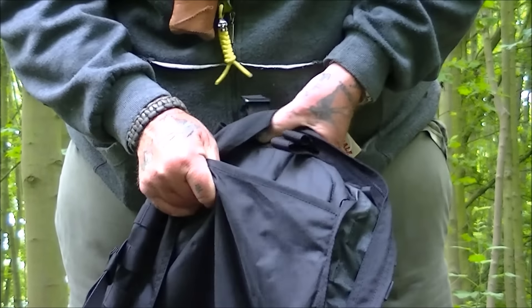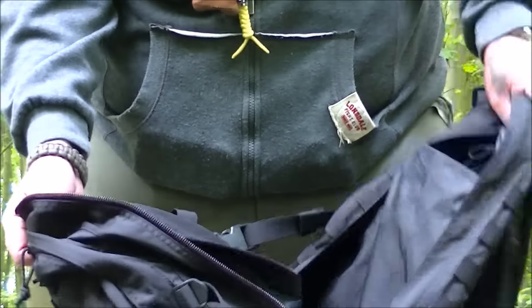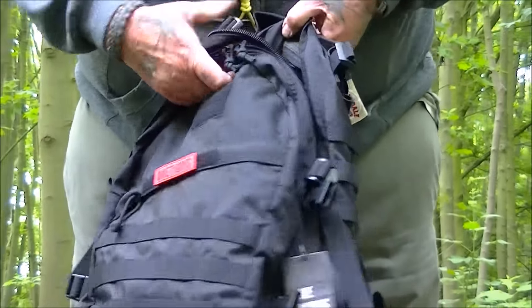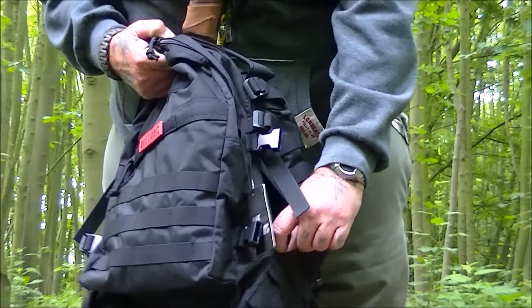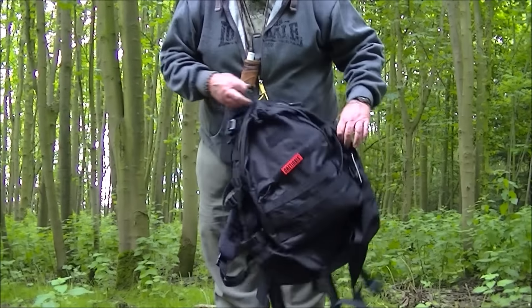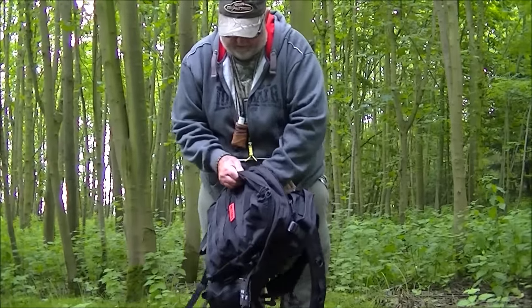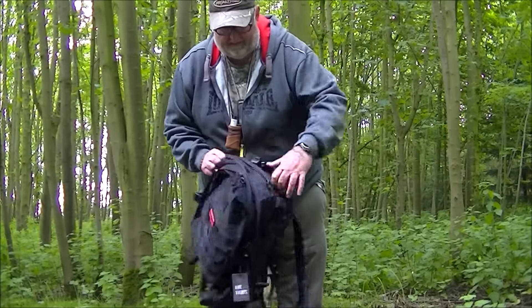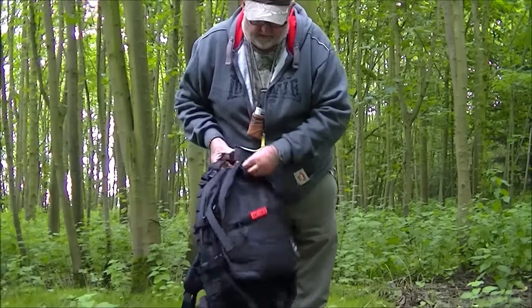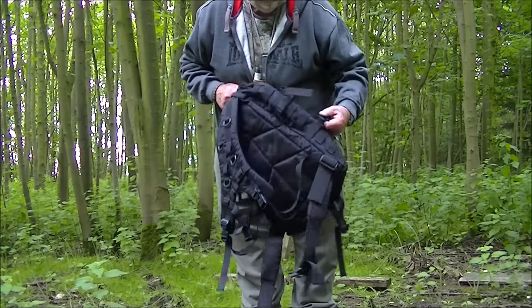All in all, people have seen it and are liking it — it rides ever so well. It's not a bad pack at all, to be fair. I think they're around £57 on Amazon — I'll have a look and put a link below to it. That's the One Tigress Bushcrafter Pack. It's very tactical even though they call it a Bushcrafter pack — it's got a lot of MOLLE attachments on it.